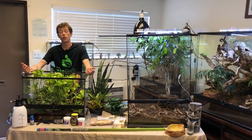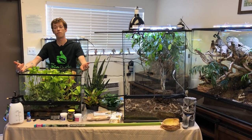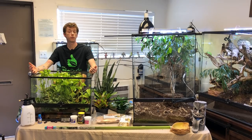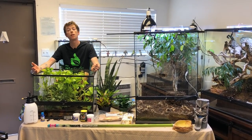Hey guys, how's it going? It's me, Josh Halter, owner and founder of The BioDude. Here, I'm in my showroom at The BioDude Houston. You can visit me Monday through Friday, 8 to 4. You can visit my website, thebiodude.com. Find me on Instagram and Facebook, and of course, subscribe to my YouTube channel.